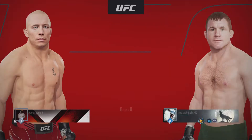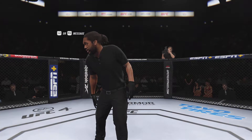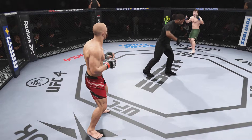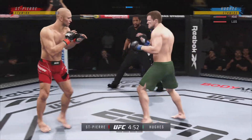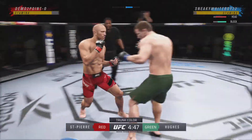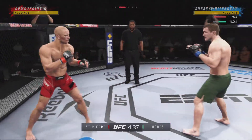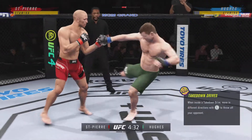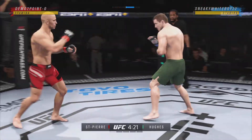Coming up next it's a welterweight showdown between George St. Pierre and UFC Hall of Famer Matt Hughes. So the fight is now underway. On one side you have a fighter who does everything well, taking on a true grappler on the other side. Damian Maia may be the most specialist-type grappler in the UFC — this guy resembles him in a number of ways. Let's see how he manages this fight against a guy that can do just about everything inside the octagon.